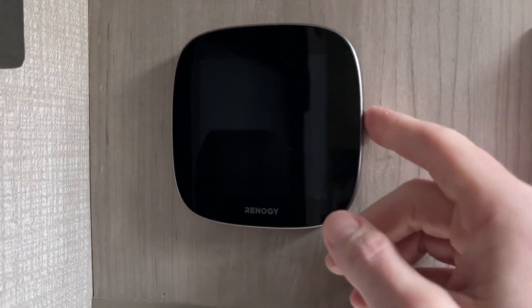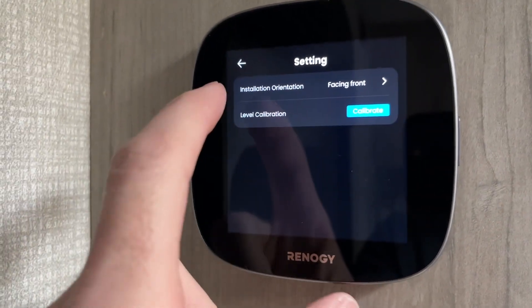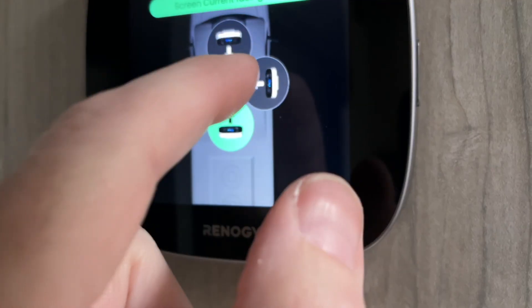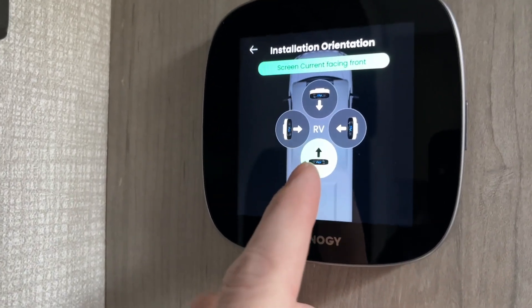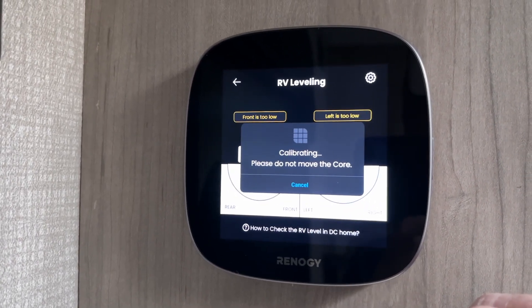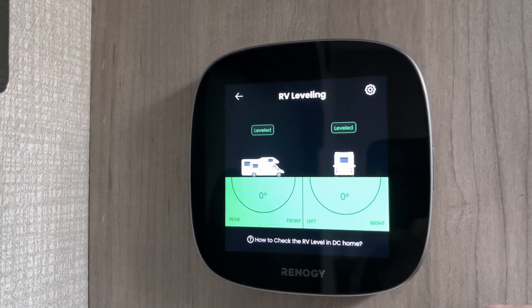We'll head back to the control panel and go up to the gear icon in the upper right. Before we calibrate, we're going to make sure we have the installation orientation correct. You tap on that and tell the app which direction you have the Renegy OneCore oriented. This is facing towards the front of the camper, so I have this one selected. Now we can do the calibration — tap calibrate. It says do not move the core, and now it's showing leveled on both dimensions.